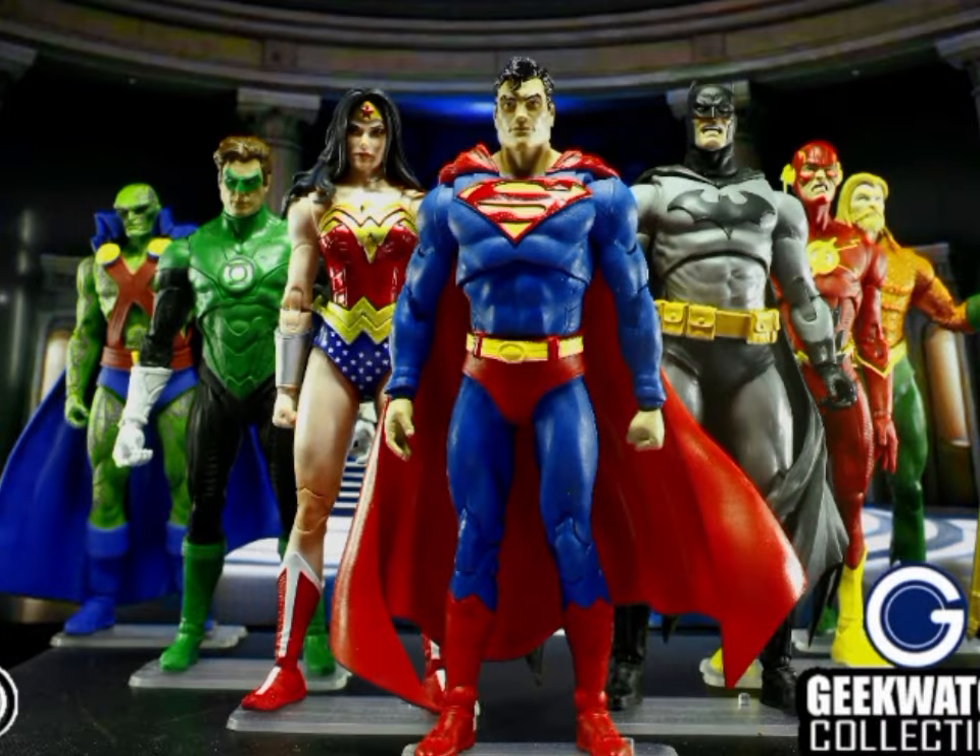So that completes our Justice League of America founding members display. Do you agree with my suggestions? Or if you can do better, please share it in the comment section. Please like and subscribe!